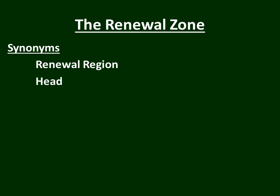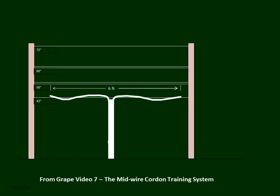Before we do that, I need to tell you that the renewal zone has a couple of synonyms in the literature. Sometimes it is called the renewal region, and sometimes it is called the head or head region — especially when the vine training system involves long cane pruning. The two names are interchangeable, and the same definition applies.